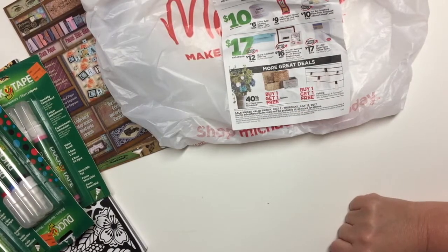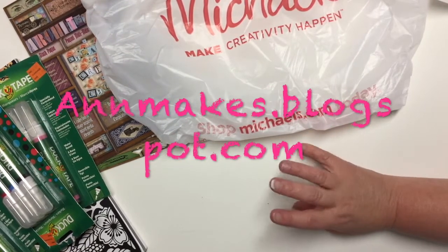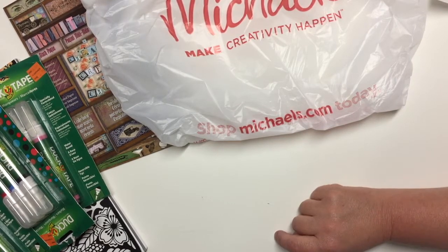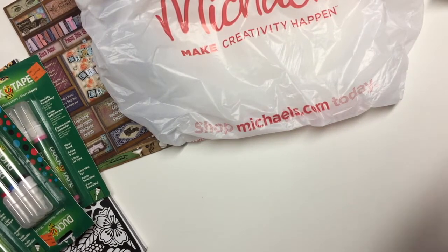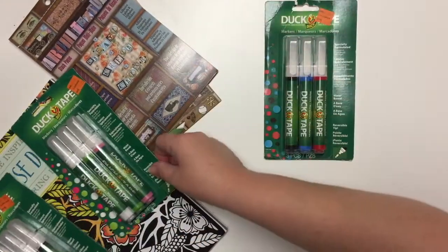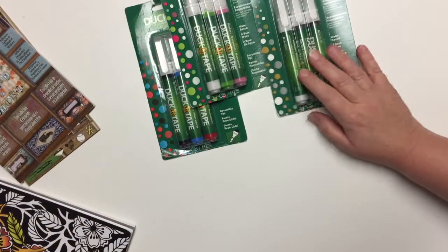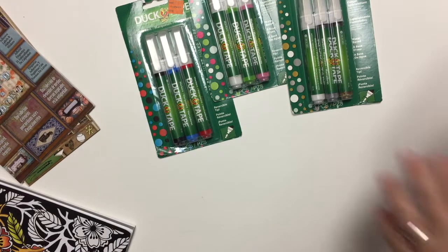Hi everyone, it's Anne here from Anne Makes as well as annemakes.blogspot.com. Today I went to Michael's and I am sharing my haul with you because I bought mostly things that were on clearance and I did score good. I'm happy with what I found. I did not go there with a specific goal in mind. The clearance at my Michael's is scattered all over the store — you have to go down every aisle to find things on clearance, so it's not a grab-and-go type of situation.